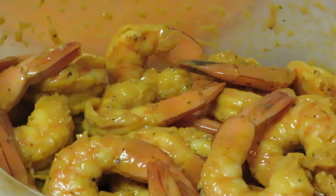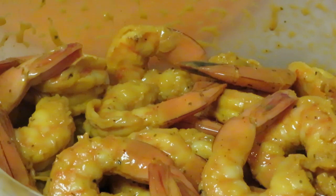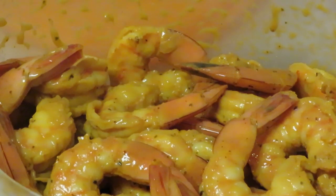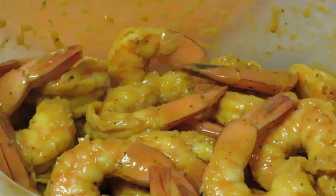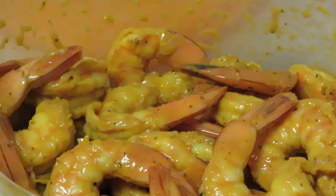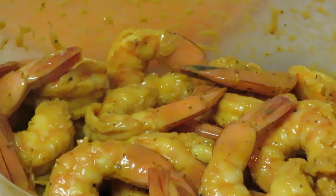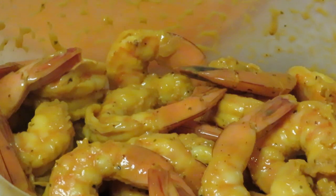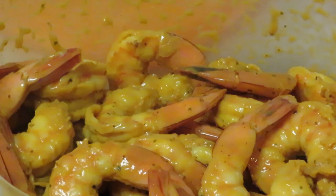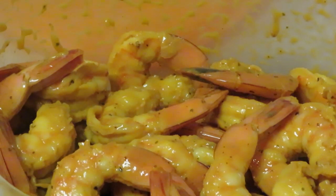Real quick, I want to tell you what I put on them. I did the Old Bay herb and the Old Bay black — you guys have seen me use these seasonings. I did a little salt, a little pepper, a little seasoned salt, black pepper.